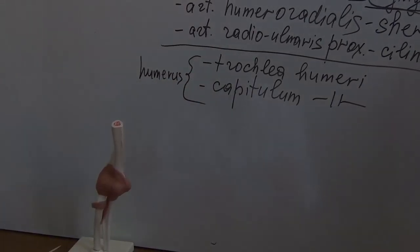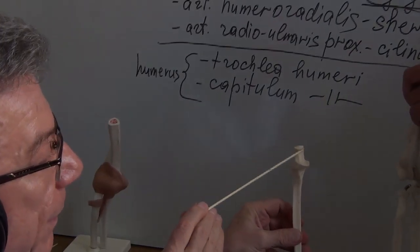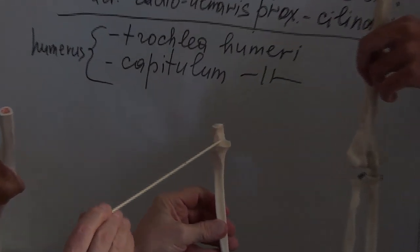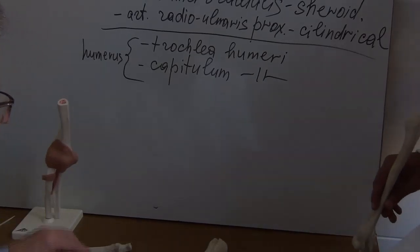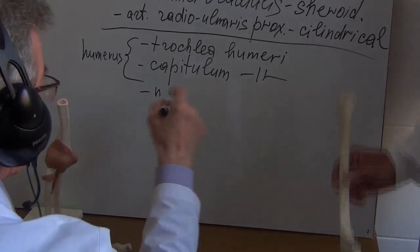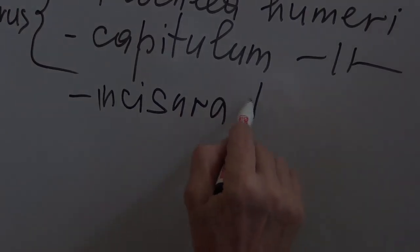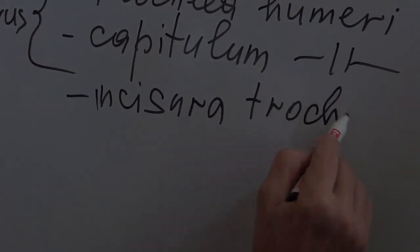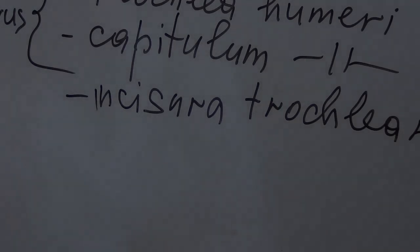On the Ulna we can demonstrate the Incisura Trochlearis.